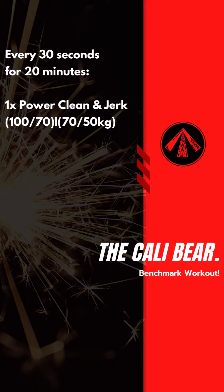Ladies and gentlemen, are you ready? Alright, we are kicking off the week here with the crowd favourite. I love it, you love it, everyone loves it. If you've done it before and if you haven't done it, you will love it. It is CaliBear.